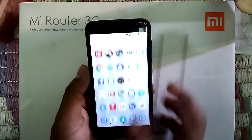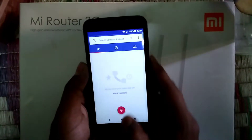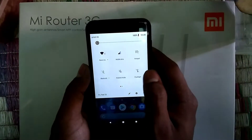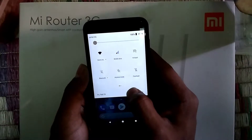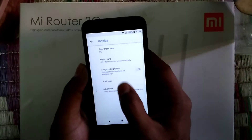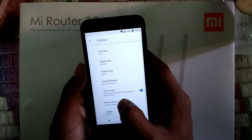You are getting all the stock apps and the Google Phone app — all the apps are like the stock Pixel experience. The main features of this ROM include dark mode.